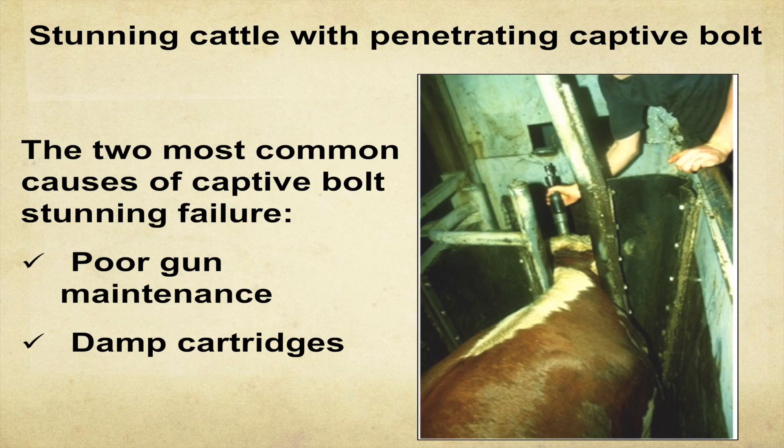A calm animal is easier to stun — period. It's about your handling practices. Also from a quality standpoint, in that last five minutes you can wreck the meat — squealing, jamming in the chutes gives you higher lactic acid, more PSE meat. Using electric prods a bunch of times in the last five minutes gives you tougher meat.